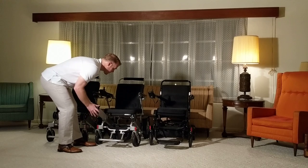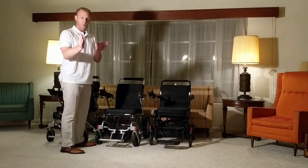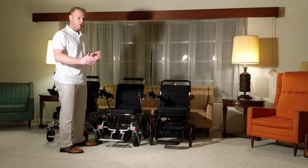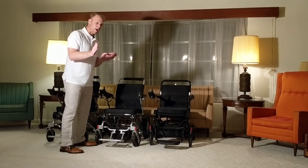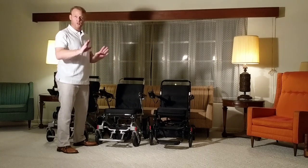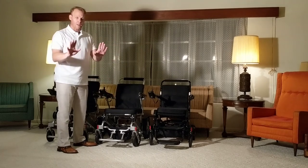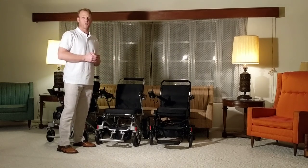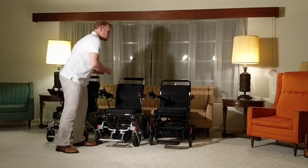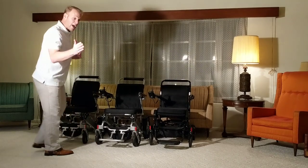Unlike the Airhawk, which holds up to 265 pounds, the refurbished AHXLS holds up to 400 pounds. The seating area — the space between the armrests — is approximately 19 inches. This chair has some benefits and advantages that the Airhawk does not have.